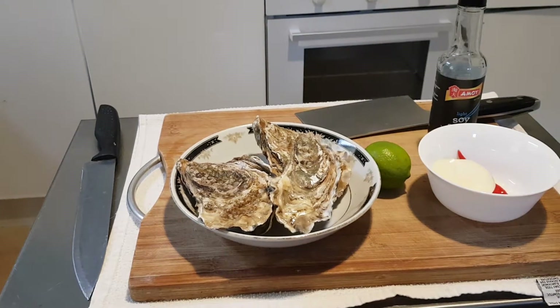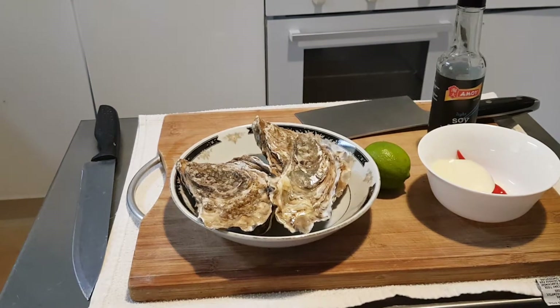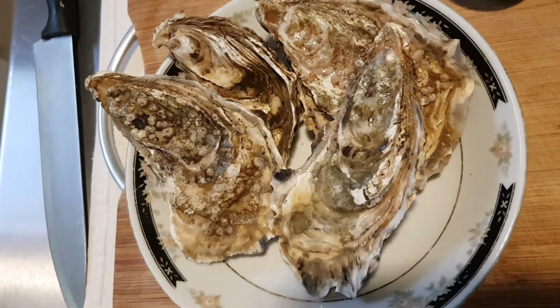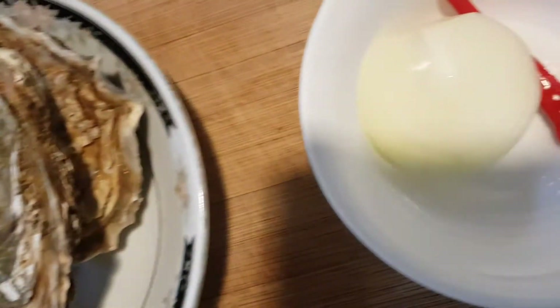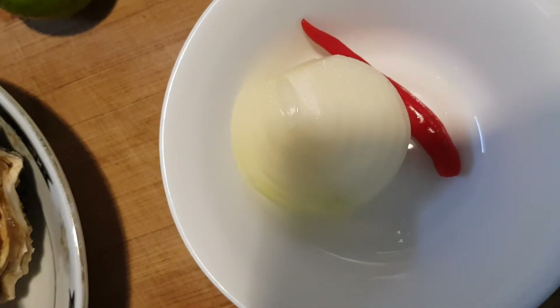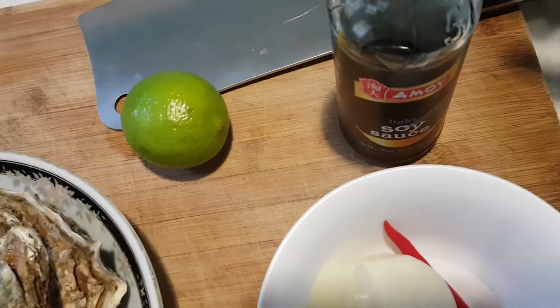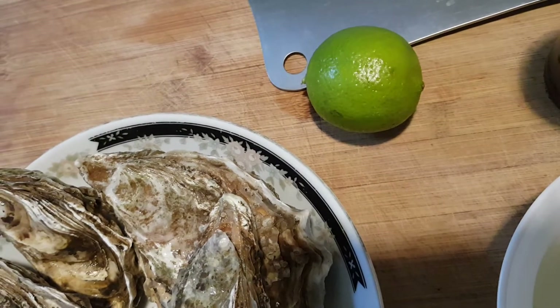Today guys, I'm going to show you how to open the oyster and also how to make the oyster sauce. So this is our oyster, onion, chilis, chakar, soy sauce, and lime.